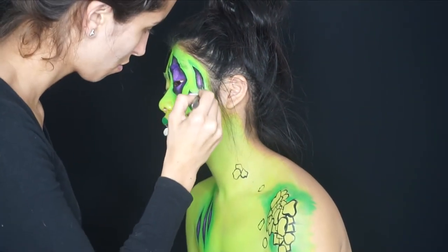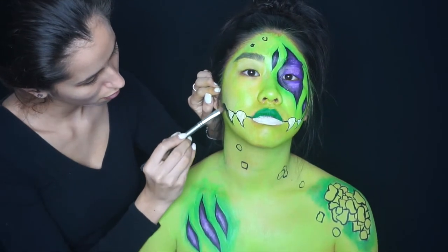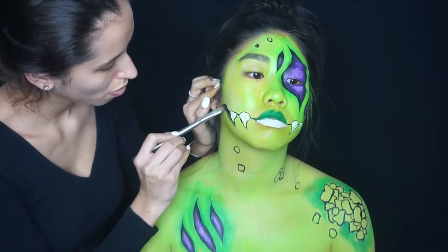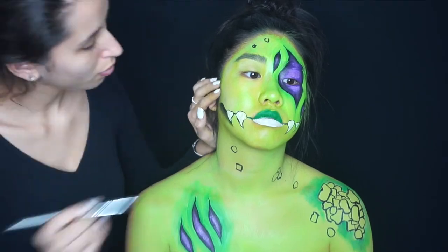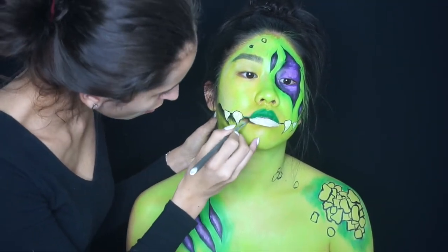I'm doing the same shading step as before, also going around the teeth to make them look more three-dimensional, and doing it under her lip as well to make the lip look a little bigger — even though they're already big.